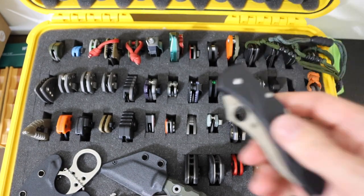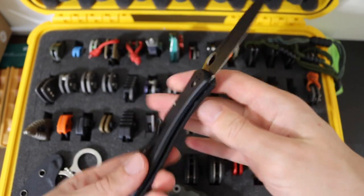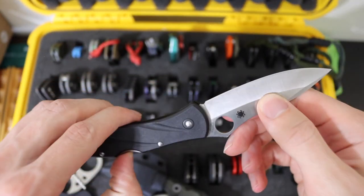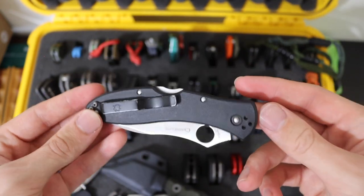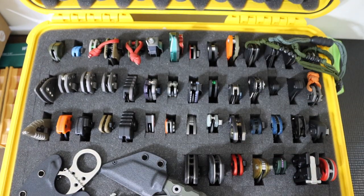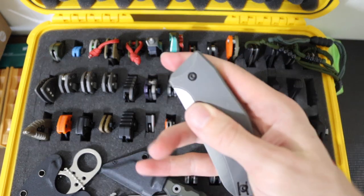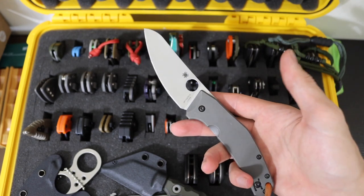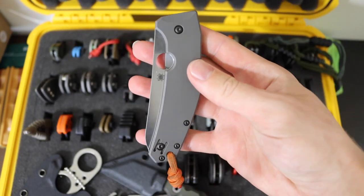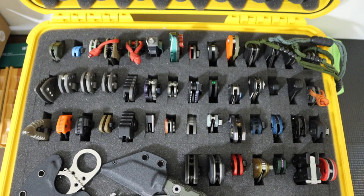Next to that we have the Spyderco Centofante. This is kind of the oddball or redheaded stepchild of the collection — I don't really EDC it that much, but it's a cool old school Spyderco. I don't really think these are that popular, but it's a neat one to have. VG-10, Seki City Japan made. Then the final Spyderco of the folding knives is the Spyderco SpyderChef in LC200N. Just a run-of-the-mill SpyderChef, but I absolutely love to carry it around water or for snow sports like snowboarding where you're going to get a lot of water on you.